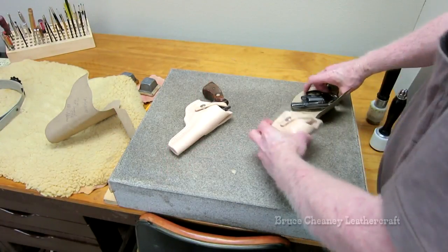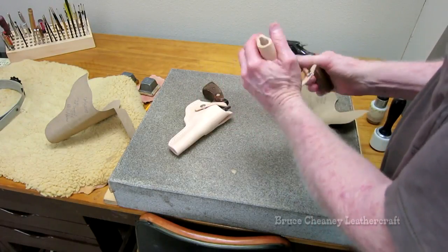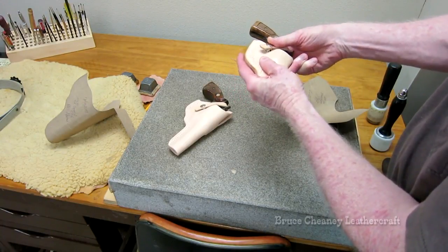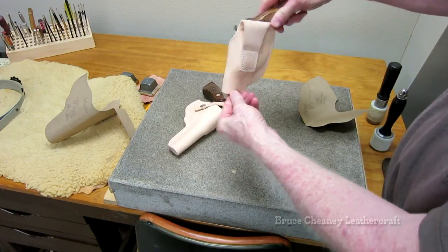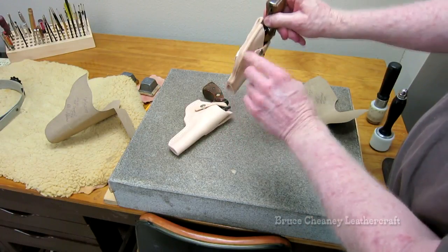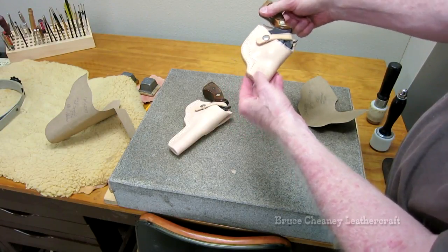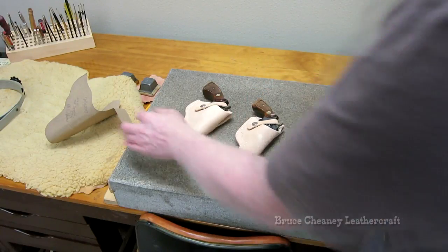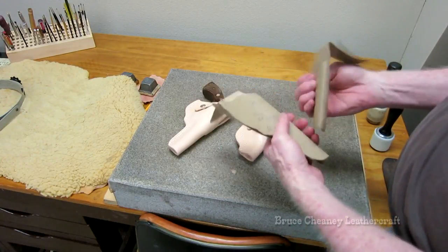As you can tell, the leather is kind of a light color and I'll treat that with oil. I can either use neatsfoot oil or 100% extra virgin olive oil — I use both. For these, I'll be using olive oil to darken the holsters. I double stitched the holsters on my CB 4500 harness stitcher.